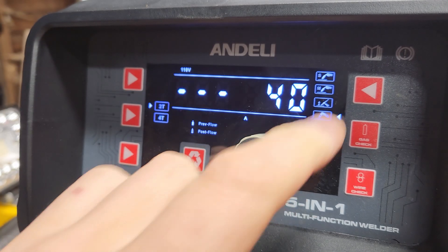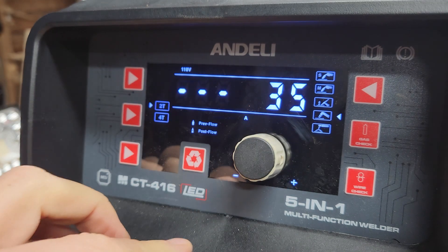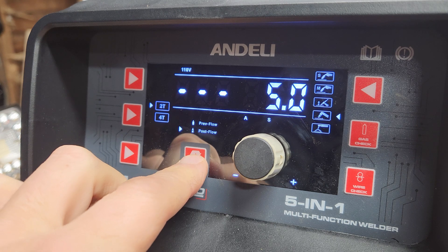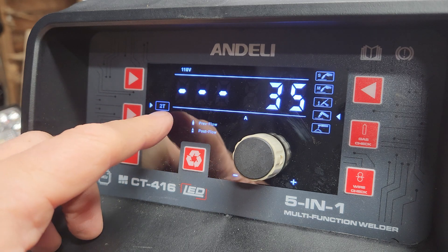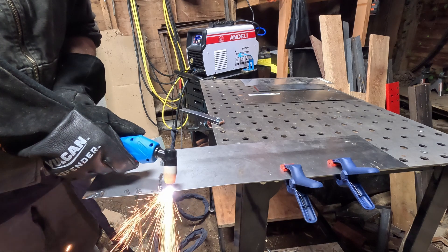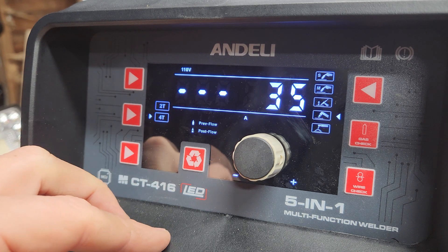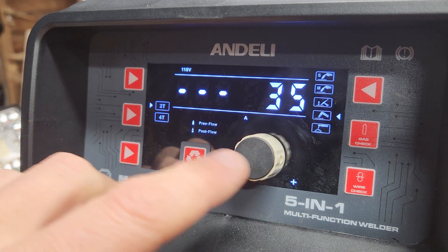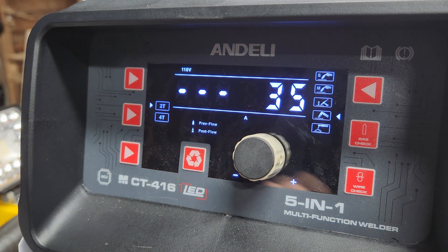The last mode is plasma cutting. You turn up or down your power, and there's a button where you can affect your pre-flow and post-flow of your air. On the 2T setting, when you hit the button it starts the air, then press it again to get the electricity flowing. In 4T, press the button and it's on until you press it again. It does have air controls on there, which is actually kind of nice. I've just left those alone — it seems to do fine without me messing with it.